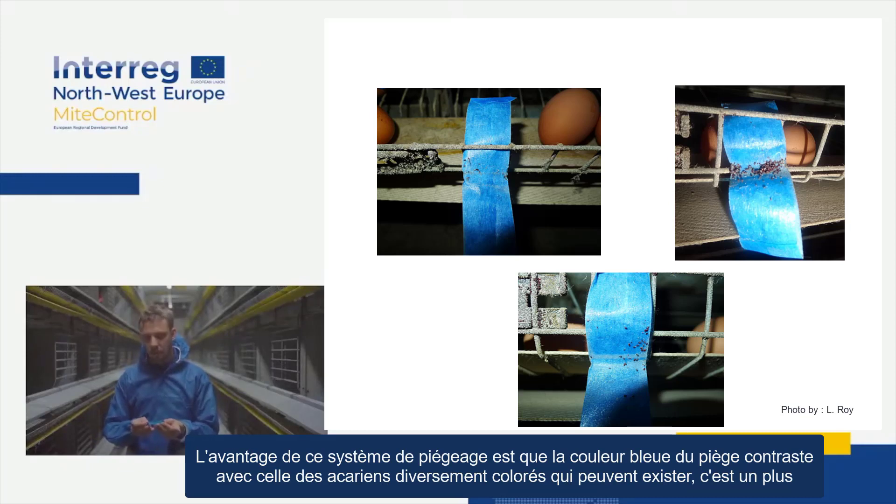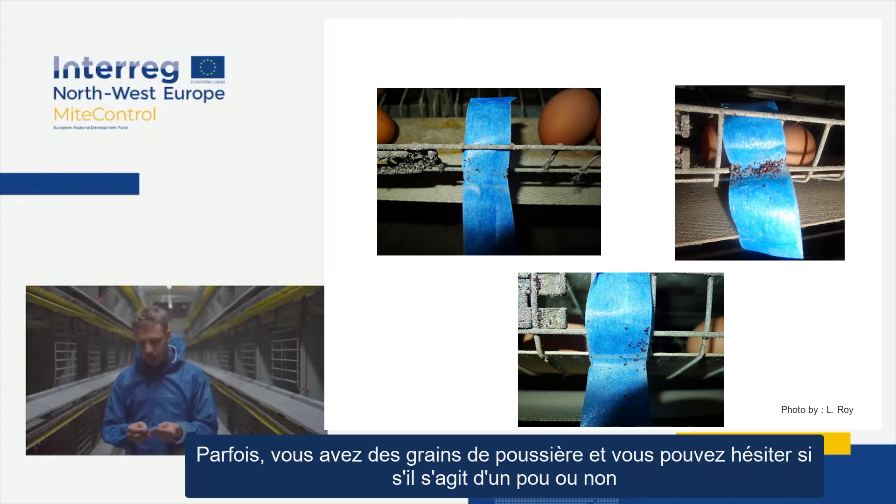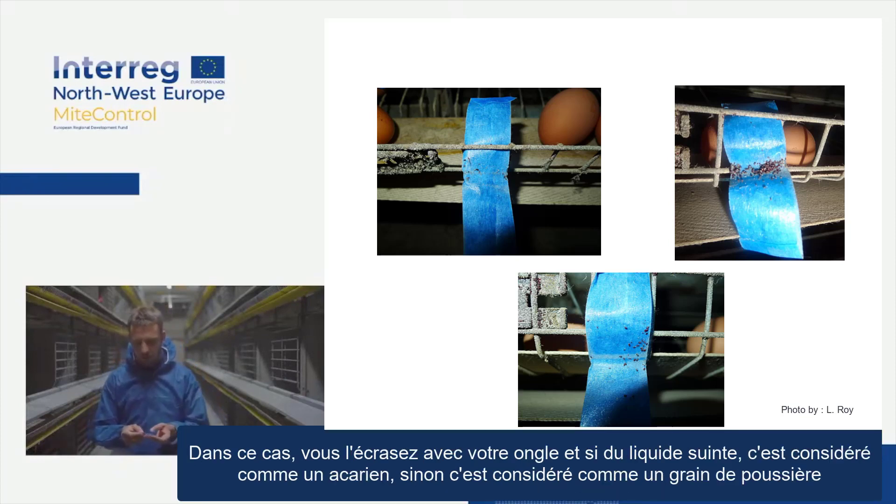The advantage of this trapping method is that the blue colour of the tape contrasts with the various colours of the mites that can exist, so that's a plus. Sometimes you have a speck of dust and you might hesitate whether it's a mite or a speck of dust. To determine this, you squish it with your nail — if some fluid oozes out of it, it's considered a mite; otherwise it's considered a speck of dust.